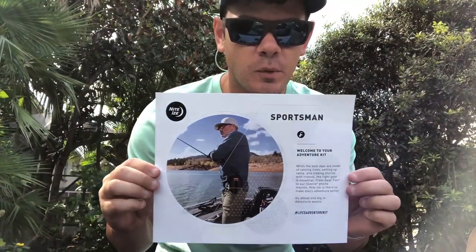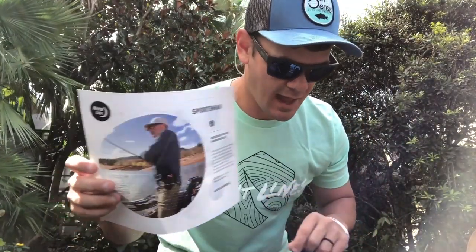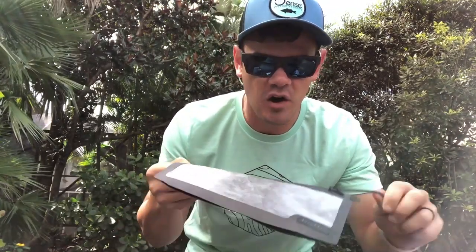I stumbled across this thing called the Night Eyes adventure kit. I actually have the Sportsman's version of the Night Eyes kit, with a bunch of cool stuff in this box. My favorite item is probably this waterproof pouch — you can take your phone, car keys, whatever you want, stuff them in here. It's slim so everything sits perfectly, and you can slide it under the seat of your kayak. Everything stays extremely organized and waterproof, which is always a plus when you don't want your phone soaking wet.